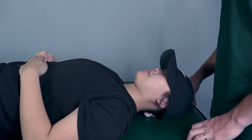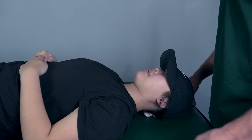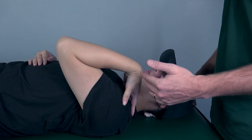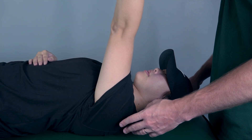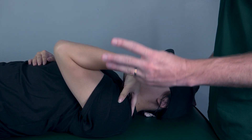Testing elbow extension against gravity. The patient will be in a supine position with the shoulder at 90 degrees and elbow fully flexed — bring that up for me, there you are. While in this position, I'm going to ask her to fully extend her elbow outward, so go ahead and do that. And now bring it back down. Because she's able to do that against gravity, that is going to be at least a three.